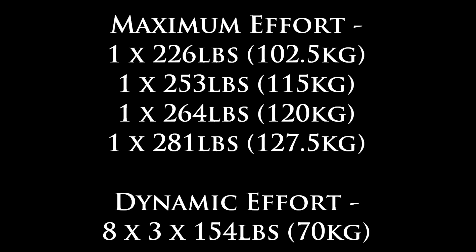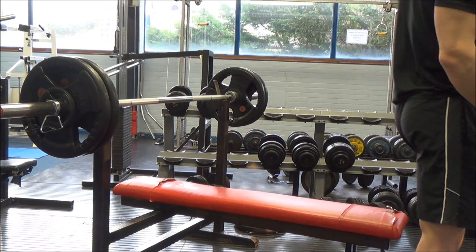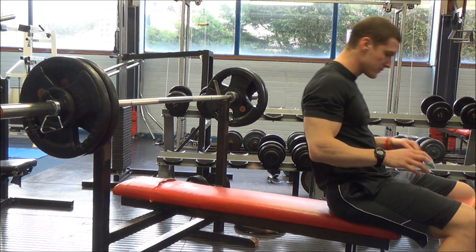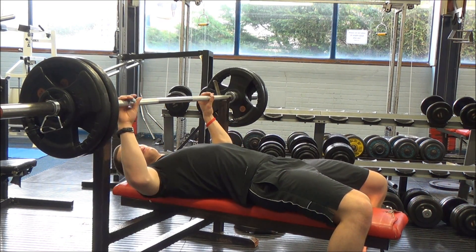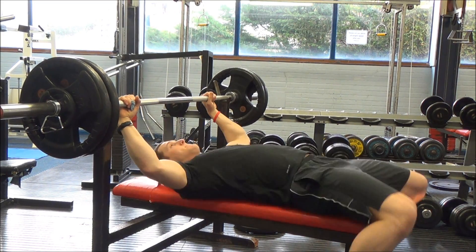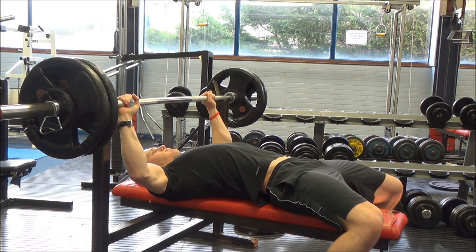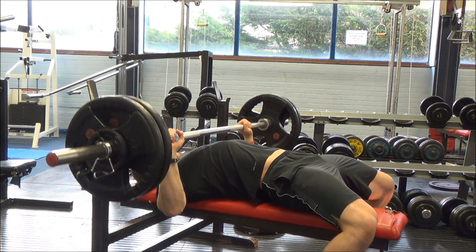This is my bench press day from week 2 of my maximum effort and dynamic effort template. Last week I hit 275 pounds, which is technically a pause bench press PR, but slightly frustrating because prior to switching to a pause, when I was just doing touch and go, I have gone over 300 pounds. So it's a little humbling, but it should get back up there hopefully.